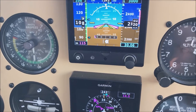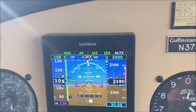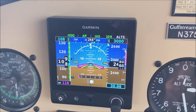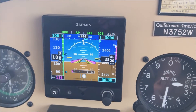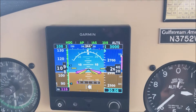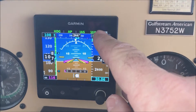Climbing out at 2300, you can see the green indications showing that the autopilot is engaged in heading mode, with IAS holding 109 knots. You can see ALTS is in white, indicating that the altitude is armed at 3000 feet, which you can see in blue right there.